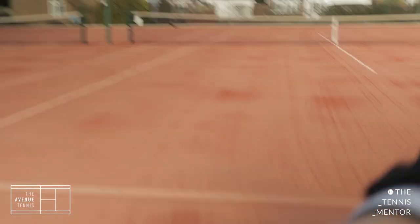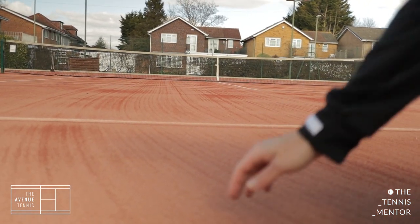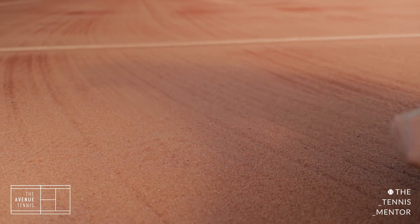There's the surface — I'll give you a closer look at it. You can see it's like sand on top of carpet. So there's the first surface. We've got four of those courts.